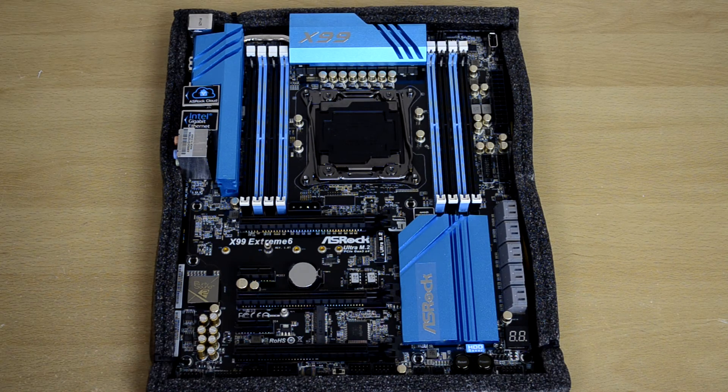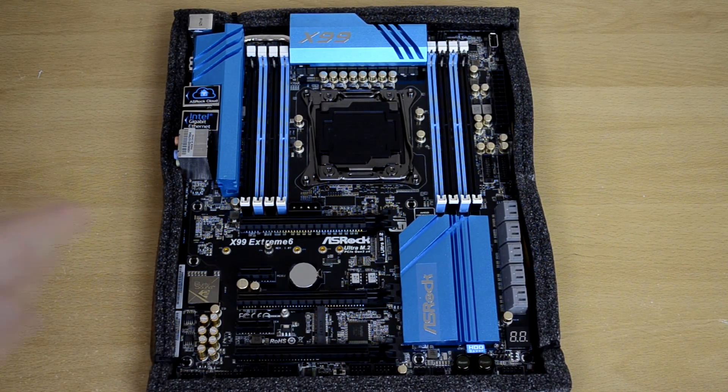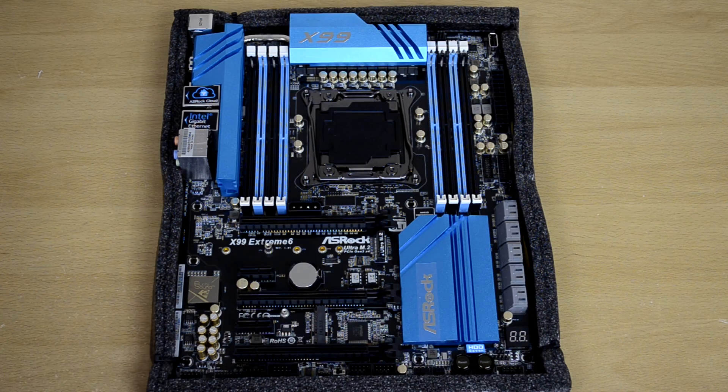That's pretty much it. This is just a quick unboxing video — I wanted to give you guys a closer look, highlight a few of the features, and get you prepared for the review to come. Please make sure to check back on Player.net for the review in the near future. Big thanks to ASRock for sending this out, and stay tuned for more content. Thank you.